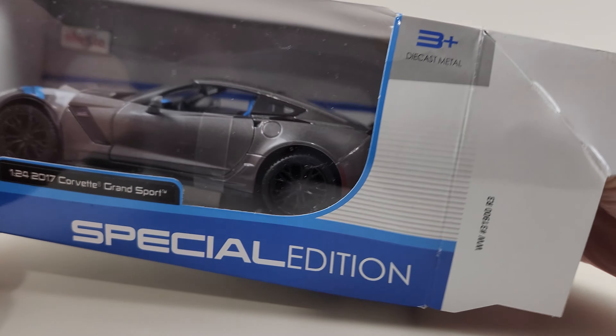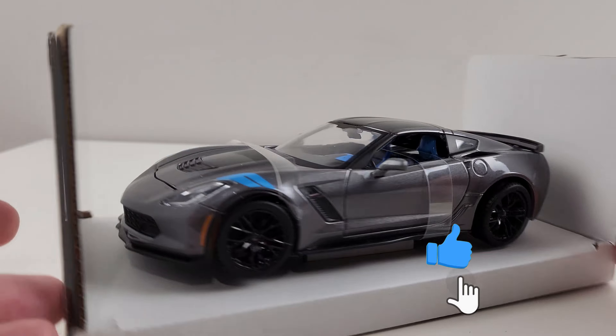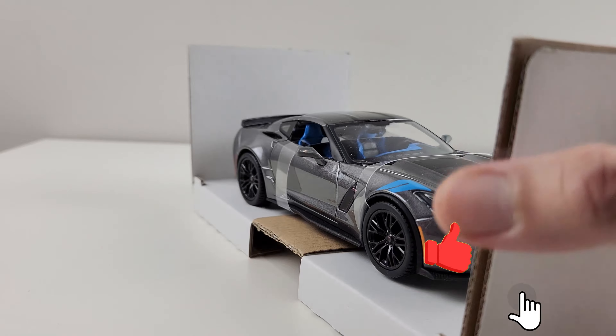Hello everyone, we're back with a new car diecast. This is a gorgeous 2017 Corvette Grand Sport and it has a ratio of 1 to 24. Now we're gonna unbox it.